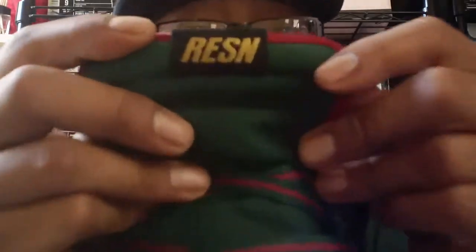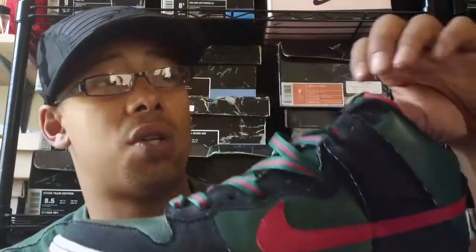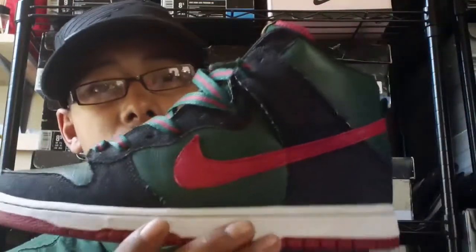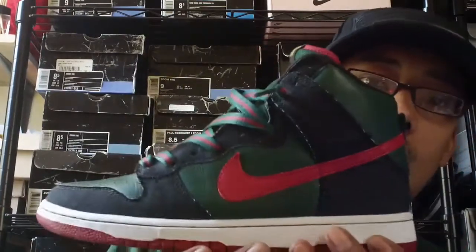Sam Smith also used to write 'Resin' back in his hometown when he was down with a graffiti crew, so I thought that was pretty awesome. Dude took a page out of his past and added it onto one of his new collaborations with Nike. So that's his graffiti name and also the meaning of the sneaker — Resin — which is the back part of the L for you smokers out there.